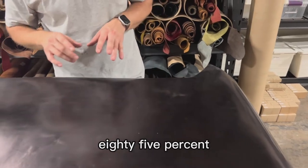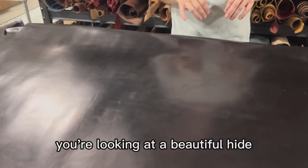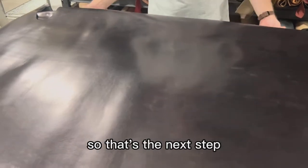You basically look all over to see how much of this hide you can cleanly place your patterns and get yield out of it. Anywhere between 80–85% cuttable area is a good ratio. Anything above that, you're looking at a beautiful hide.